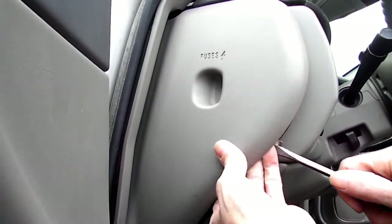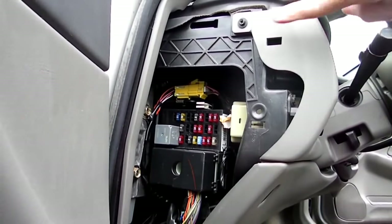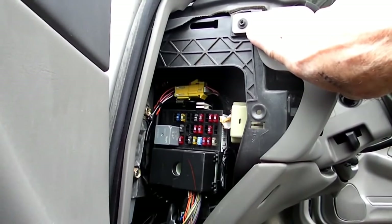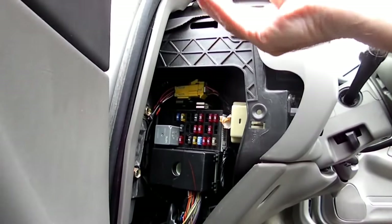We'll use our panel remover to pop that off, and then underneath there you will see a seven millimeter screw right there that we need to remove.